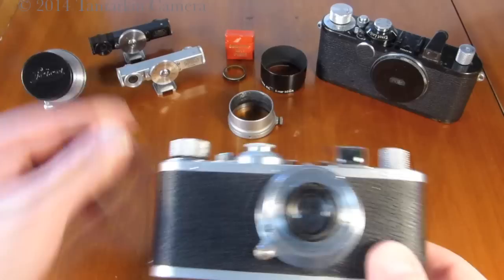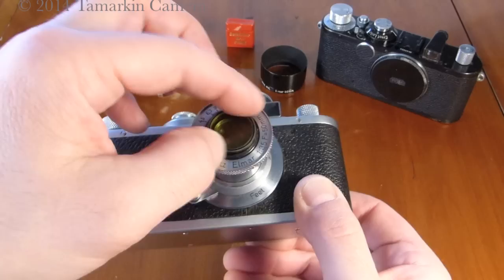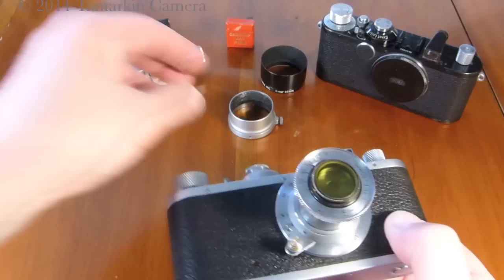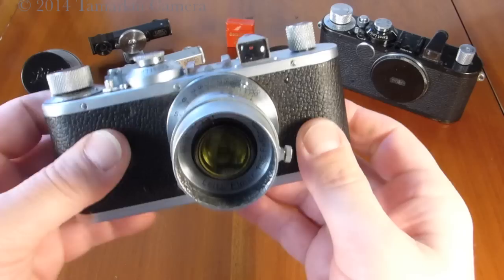We have a few accessories for the Leica Standard here, one of which is packaged in a cute little red paper box — the yellow filter for the 50mm Elmar. Also a lens shade marked E-Lights New York, which is somewhat uncommon.